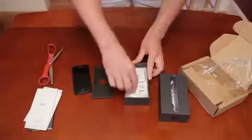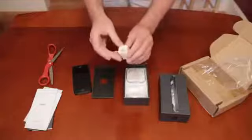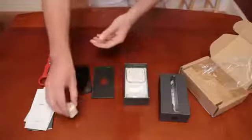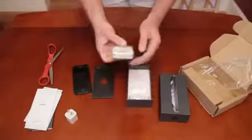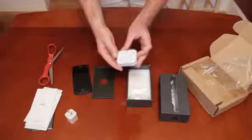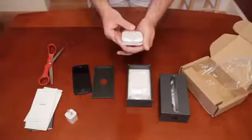And inside we've got the old familiar USB to power outlet adapter. And look at that — these are the brand new earbuds. I forget what they're calling them. They look pretty spiffy.